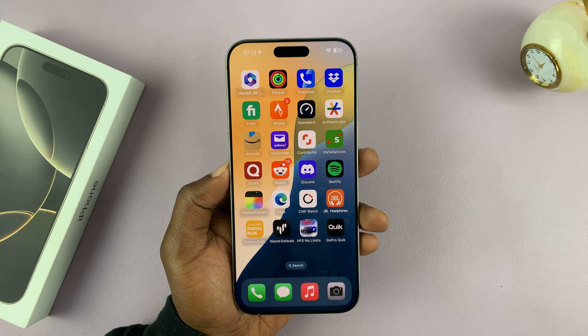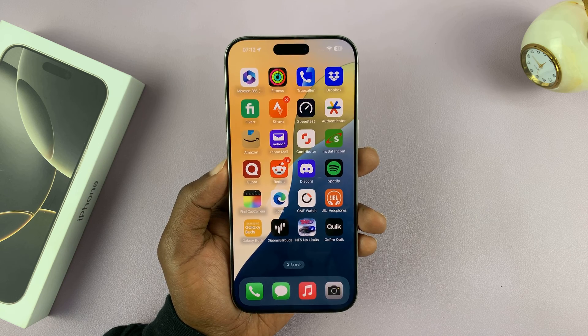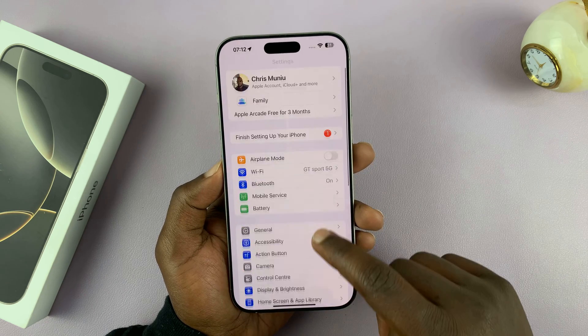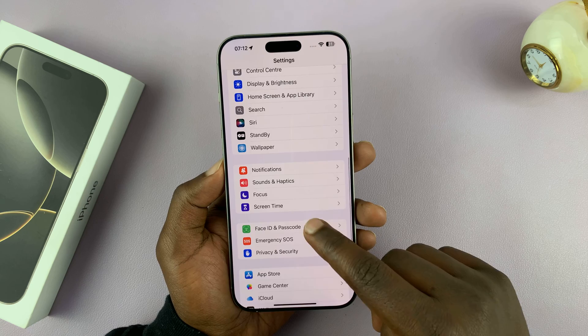I'll be showing you how to set up Face ID on your iPhone 16 or iPhone 16 Pro. Go to Settings, scroll down to Face ID and Passcode, and tap on that.